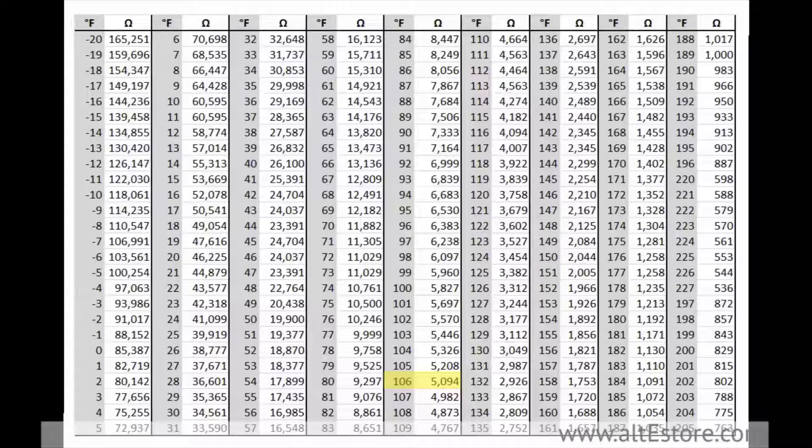The one at room temperature at around 12,000 ohms — let's see, 12,000 ohms corresponds to 70 degrees. Yep, that's about right. And my cold one at around 28,000 ohms: at 28,000 ohms I'm at 37 degrees Fahrenheit. So what I'm seeing here is that all my sensors are working correctly.